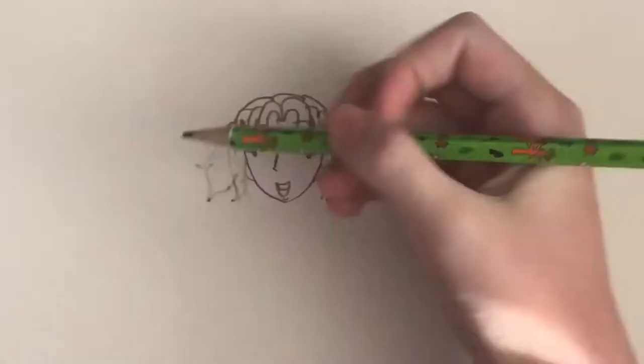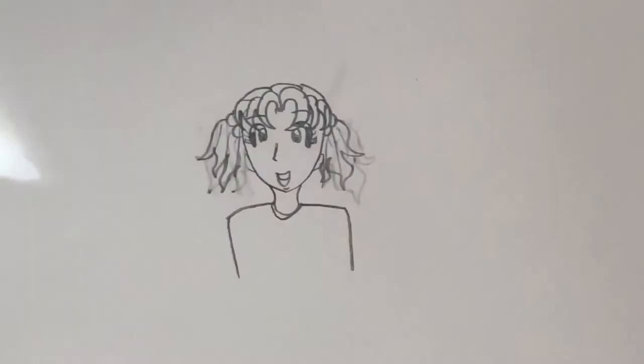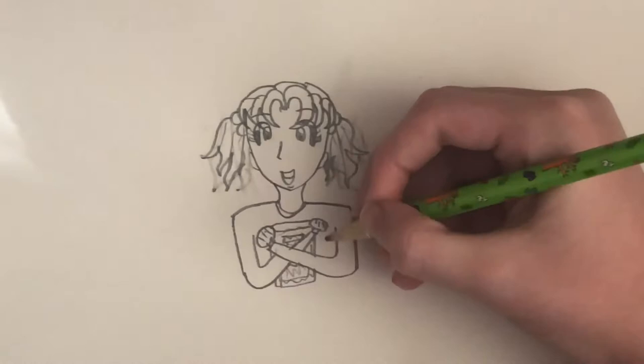Now that we've drawn the hair, let's draw the body. I'm going to draw Nikki holding her diary. I'm also going to draw her holding her lucky pen — that part is optional, though.